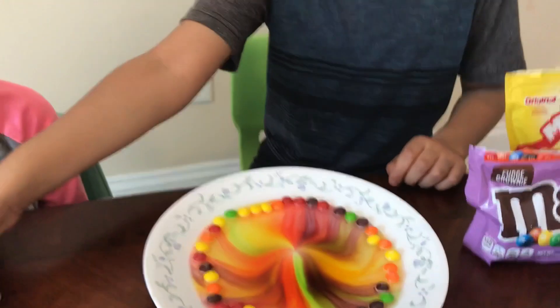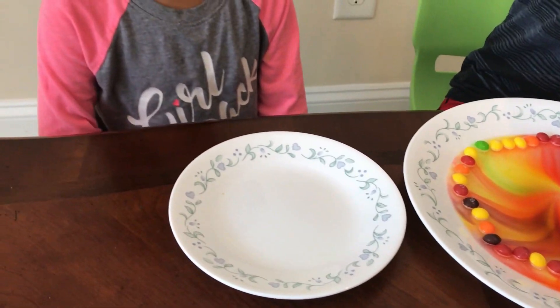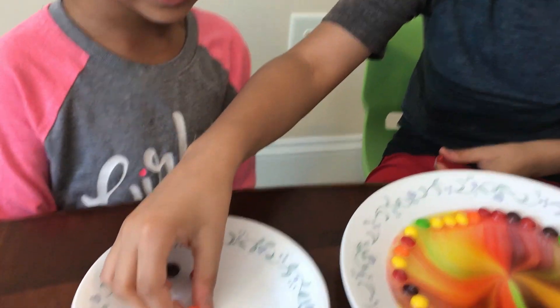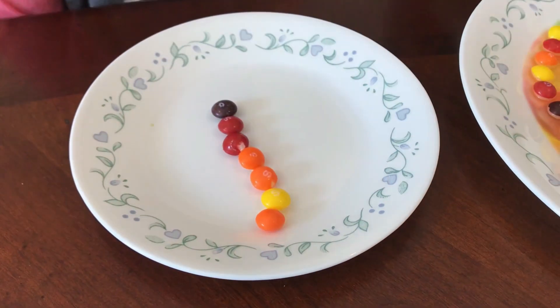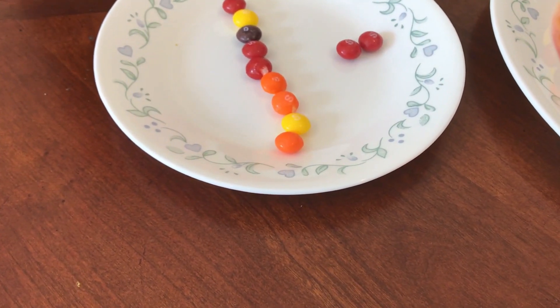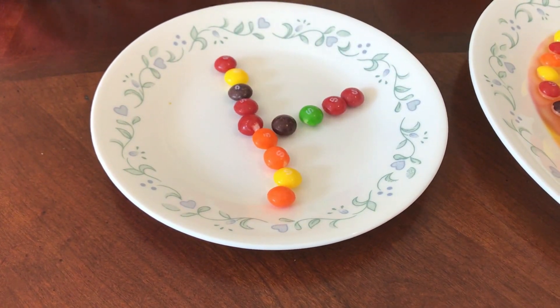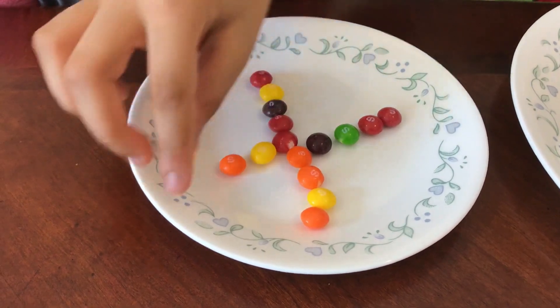Now what we're going to do with a small plate is make a design and see if it dissolves. Let's try to make a plus sign. We need more Skittles. I feel like we'll waste some. The plus sign looks actually good — or it looks like an X. Actually, it looks like four rooms with a person inside.